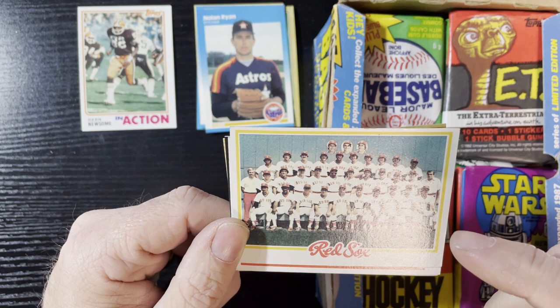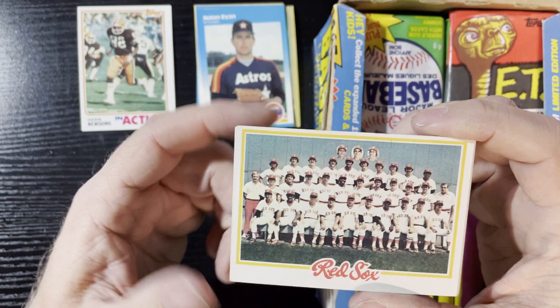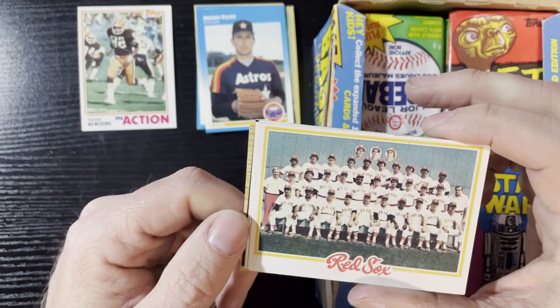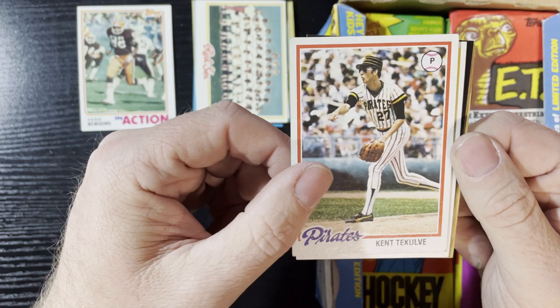Cousin Rick! You all had staches. I believe that's cousin Rick right there — I'm gonna have to verify that. It looks like him in full mustache form. Could be him — I'm gonna go with it. Good old stache love. Gotta love the '70s stash.